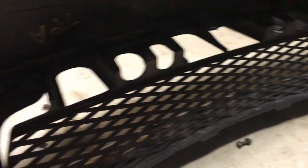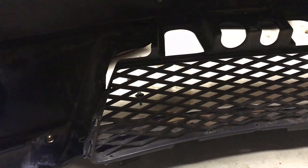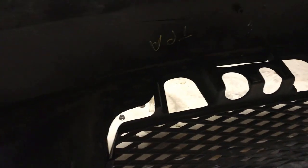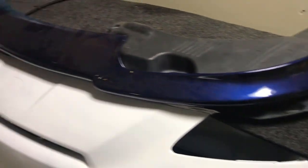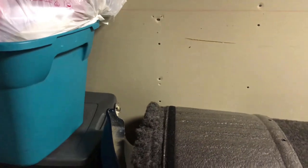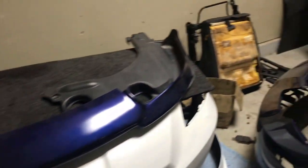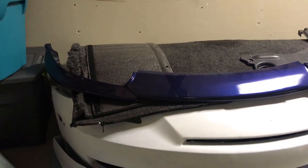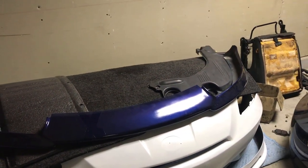I'm gonna do that at the shop later on because I didn't bring the drill — the drill bit is at the shop. So time to put on this poster lip. This one is fiberglass, so I'm not sure if I'm gonna keep the same ride height or not. I might have to raise it up a little because I don't want to damage this one. We'll see.